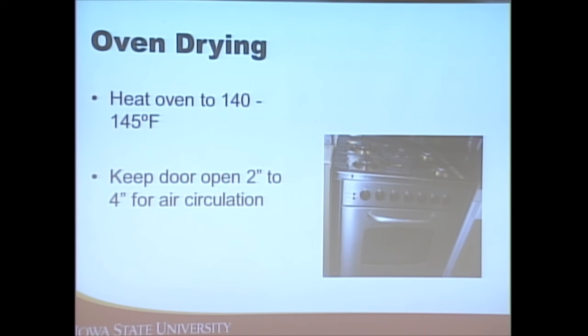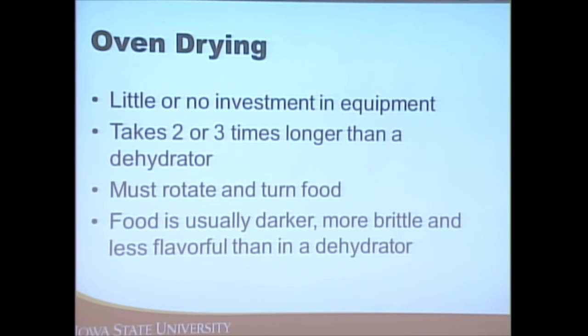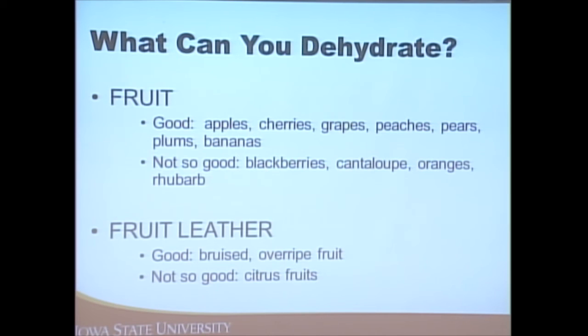If you dehydrate in the oven, the setting needs to go down to 140–250 degrees — not all ovens go that low. The door needs to be kept ajar two to four inches to allow air circulation. If you have pets or small children, make sure they stay out of the kitchen area. Oven drying takes two to three times longer than in a dehydrator, products turn out a bit darker and more brittle, and you need to rotate or turn the product, so there's more time involved.